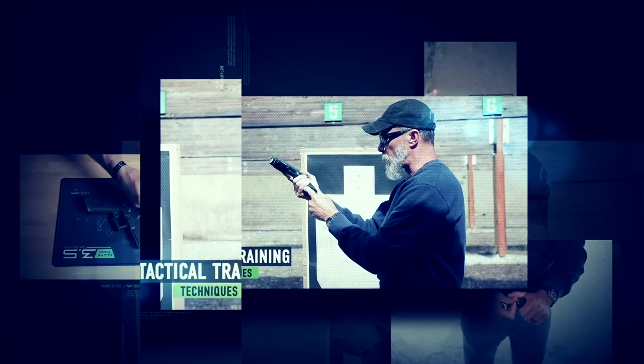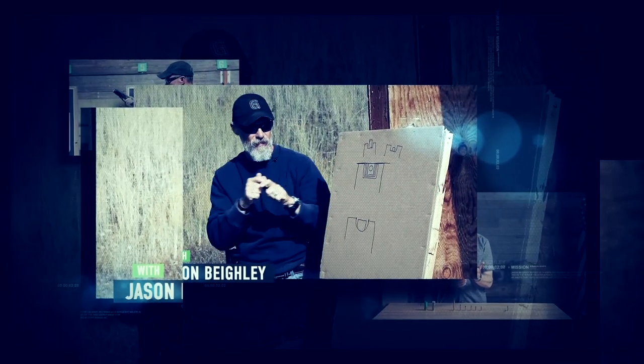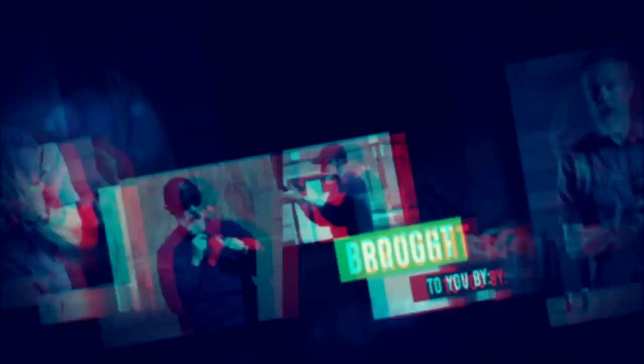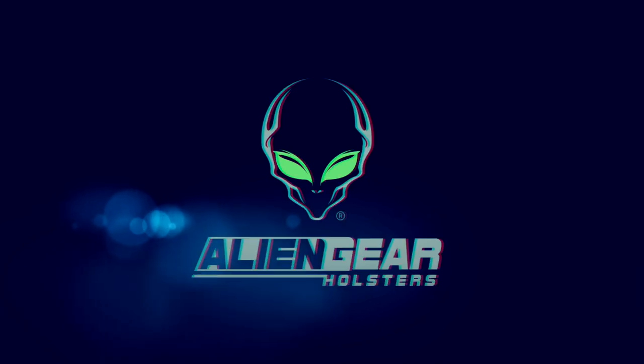I want to talk about the draw. We've been talking about the basics of our stance, our grip on the pistol, our sight alignment, our trigger squeeze, our follow-through — we've been talking about all that stuff, but we haven't talked about the draw yet. How do we get from the gun in the holster to our start position, make our grip, get on the target, and start launching some bullets?